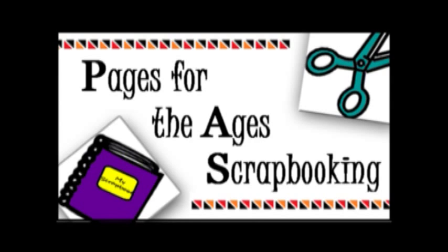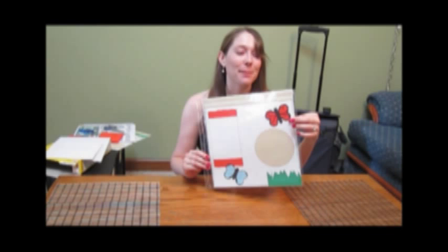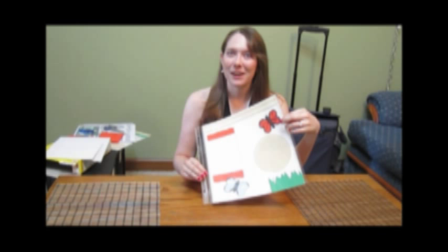This beautiful butterfly is found on my Butterfly Gardens page, which you can find at my shop online. This is a very simple design, and almost any scrapbooker can make it. To begin with, we'll need to get our supplies.